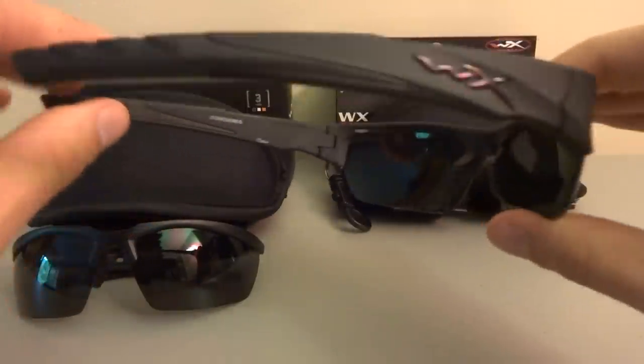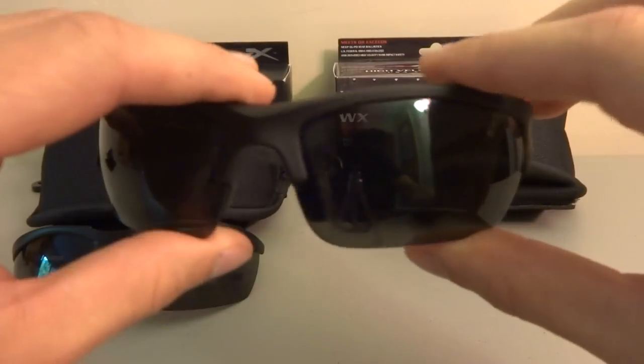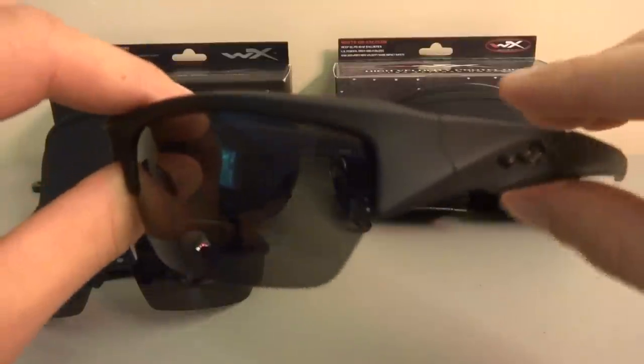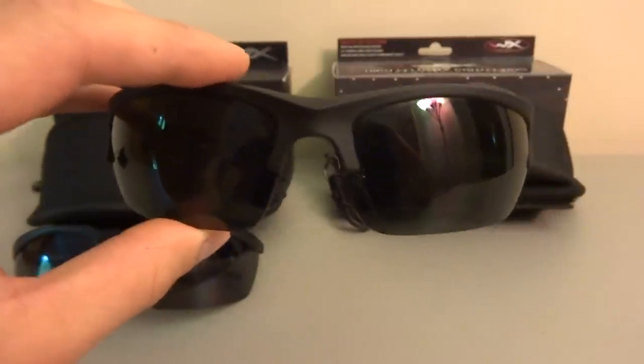I like a lot about the Valor. I think they did a really good job with a nice stealthy look — it looks a lot like an Oakley Flak Jacket without Oakley's emblem on the side. Obviously the vision is good in both of these.